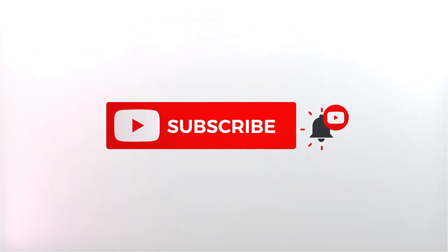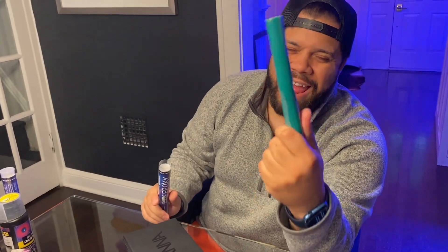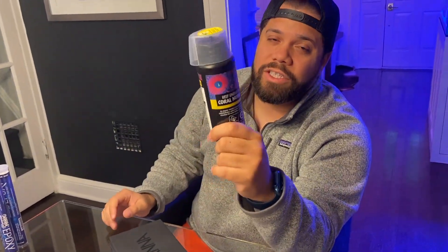All right reefers, we got the Hannah nitrate checker. I just did a trip to the LFS — I always need epoxy. This is the one I like: the Done For Worldwide Coral green teal one, super soft, easy to work with. I also picked up some phosphate reagent. Knowing your levels is half the battle of your aquarium.